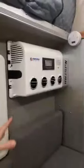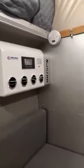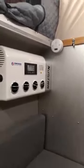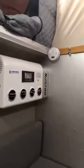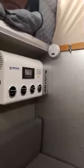The air conditioner is a frequency-adjustment unit, meaning it adjusts its output based on the interior environment to save energy. This frequency-adjustment technology also maximizes the lifespan of the air conditioner unit. It is a key feature of this camper.